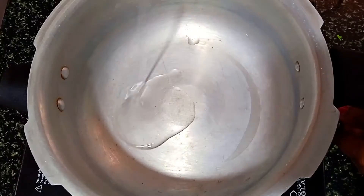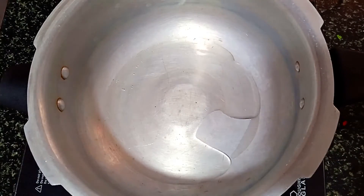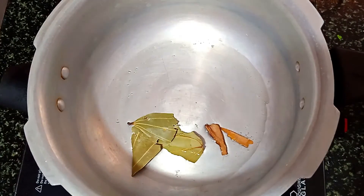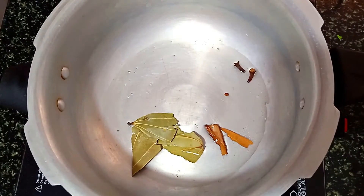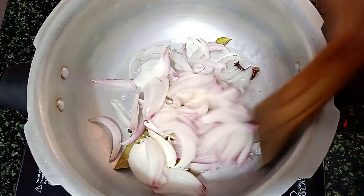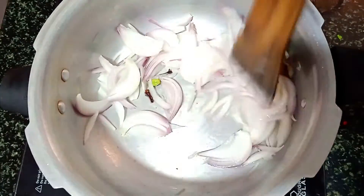Let's cook it in a cooker. Add 2 tablespoons of salt, then add 1 tablespoon of salt, and again add 2 tablespoons of salt.